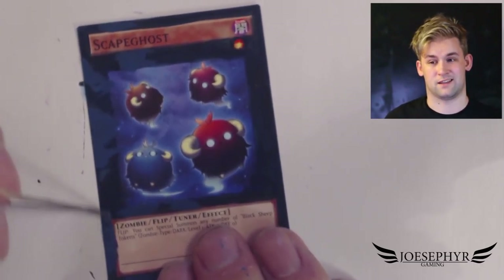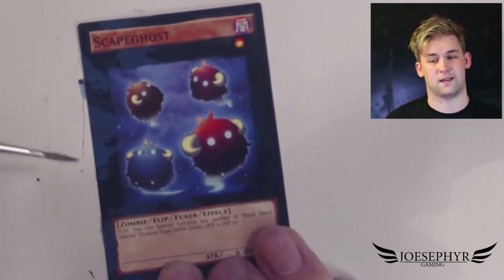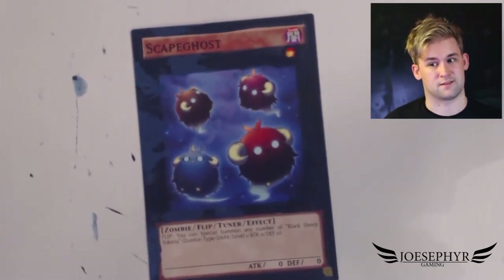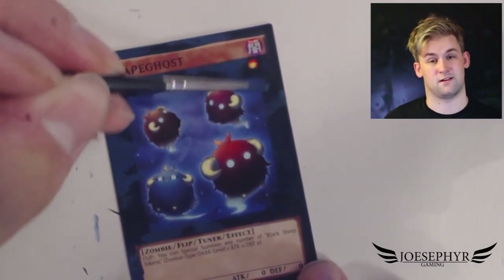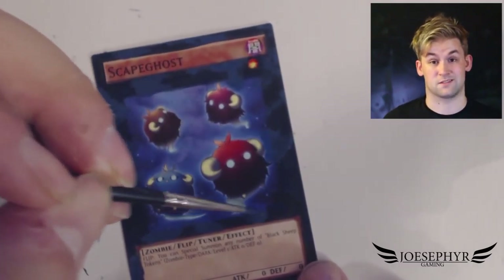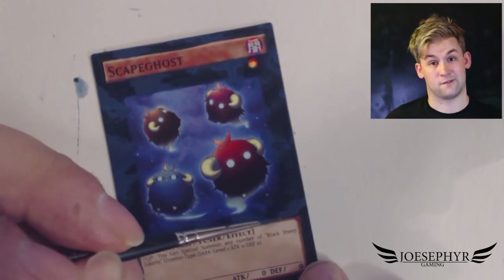After I'd hit the 1000 subscribers mark last week, I wanted to give back to everyone who's been so supportive over the last year or two, so I'm looking into making a giveaway that involves both this card and the last card I painted, which was Summon Skull — so definitely keep an eye out for that in the future.